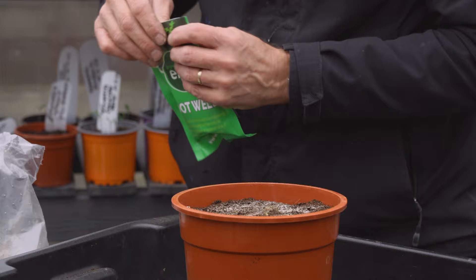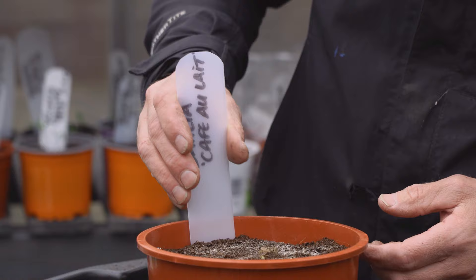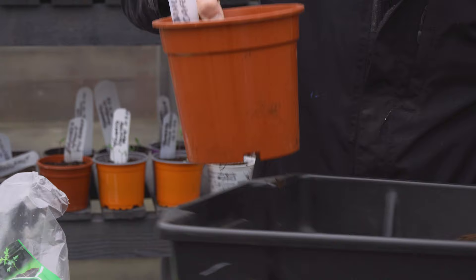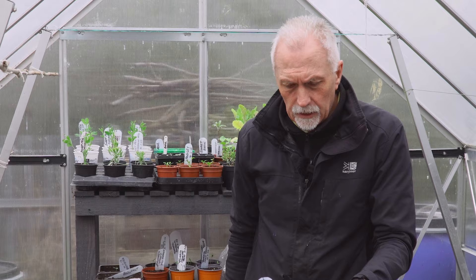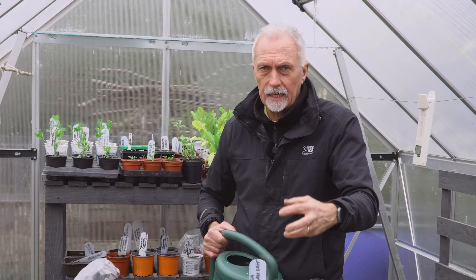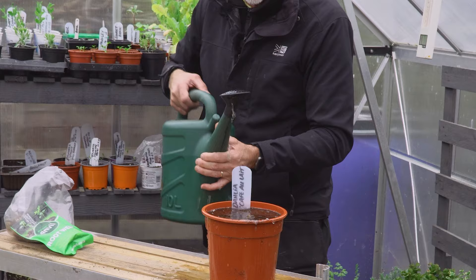We need to label it up because we're going to have other varieties of dahlia, and then we're going to water it. Don't want to over-water it - just want to keep it moist. We want to keep it at around 15 to 20 degrees centigrade, which is 60 to 70 Fahrenheit. If there's going to be a frost - we haven't got a heated greenhouse - you might need to cover them over at night, so keep an eye on the weather forecast because frost will kill them. I'm just going to give it a bit of a drink - not too much, I want to keep it moist but not wet.